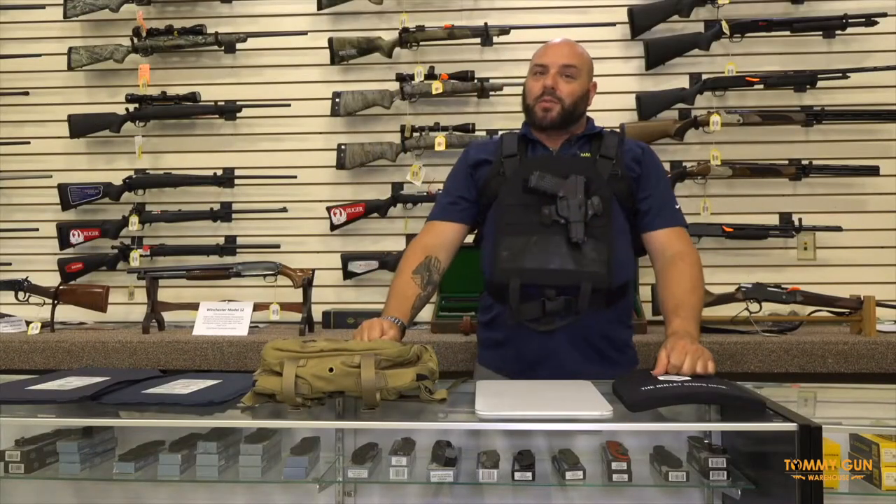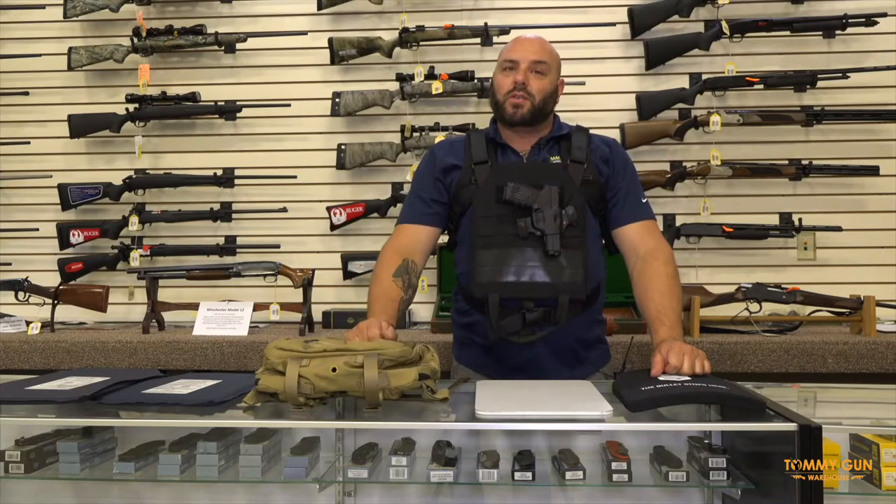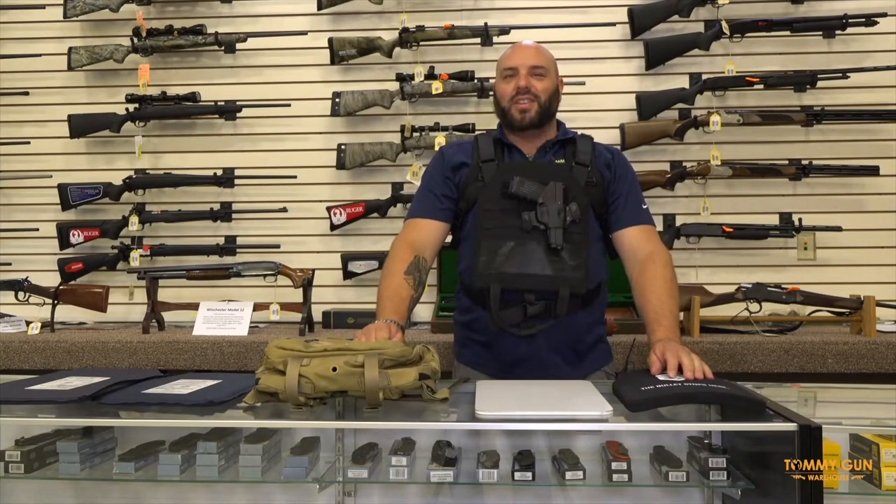I am John Buschetti from Tommy Gunn Warehouse in Greeley, Pennsylvania. Please stop by. We've got guns, ammo, accessories, even free coffee. Come in and see us. Have a good day.